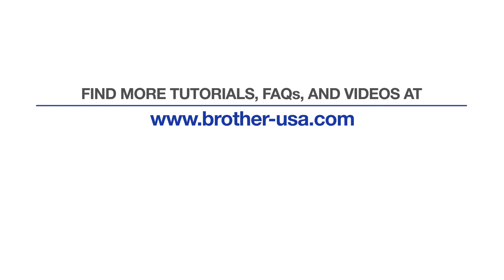For more tutorials, FAQs and videos, visit us at www.brother-usa.com. If you found this video helpful, be sure to subscribe. Thank you for choosing Brother.